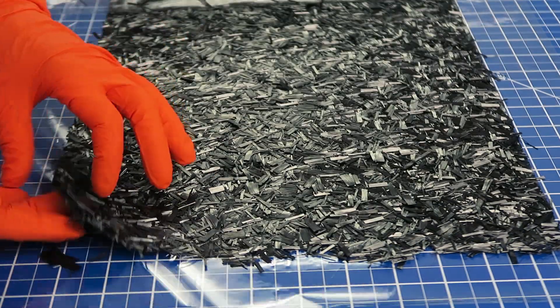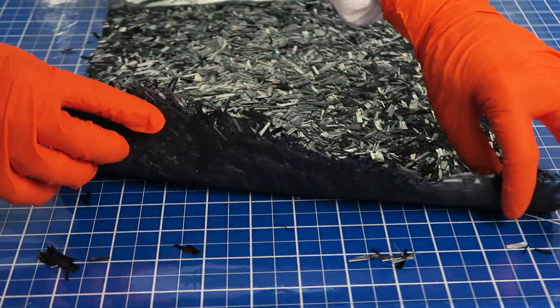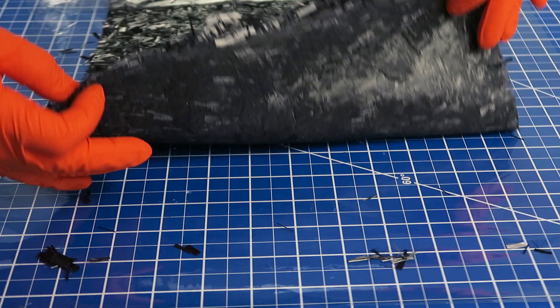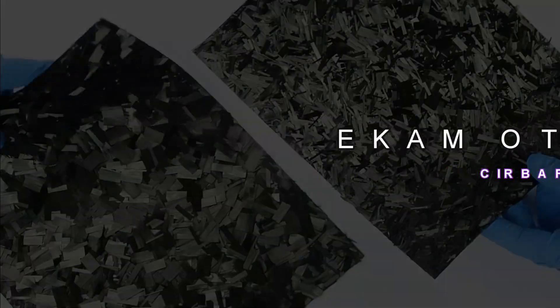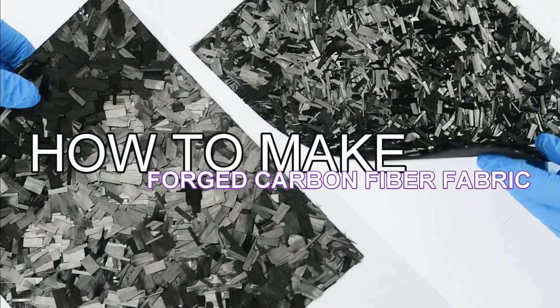I've developed a simple method for making forged carbon fiber fabric, and I'm going to show you that basic process right now. But before starting, please be sure to wear a respirator and protective clothing because this process is going to toss up a lot of carbon fiber dust.